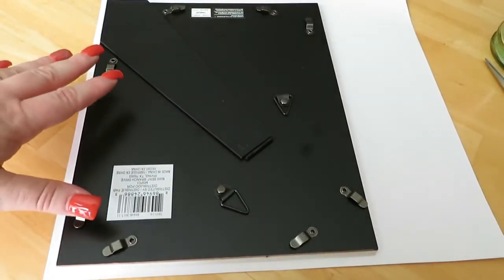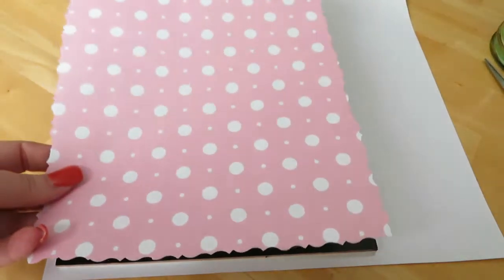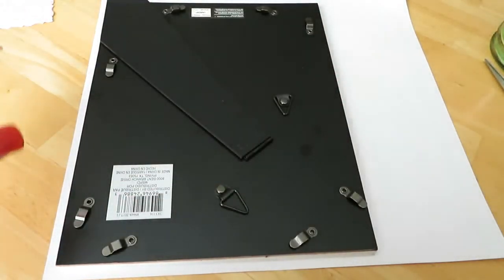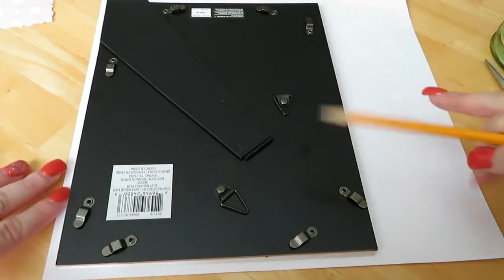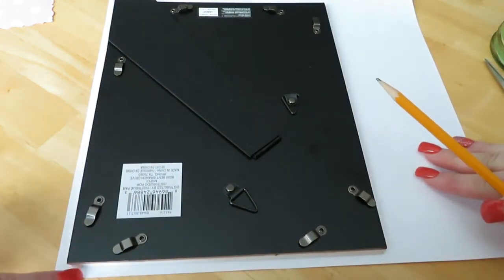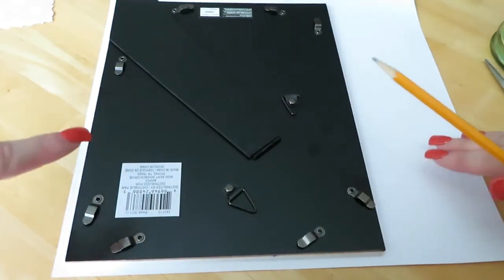I'm glad I decided to get two because after doing the first one I found that when I put the pattern in it, it came a little short from the back and I want to cover the entire back. So I'm going to retrace this one and I've left a little bit of a space on the edges so that there's a little bit extra that I can cut off.